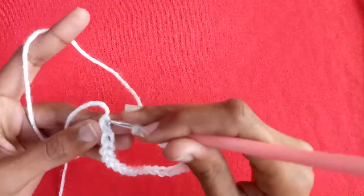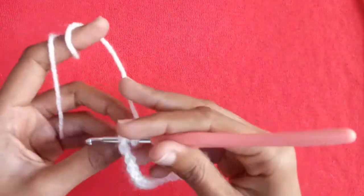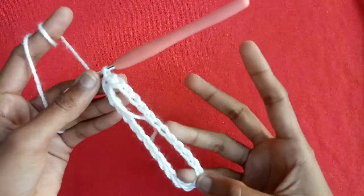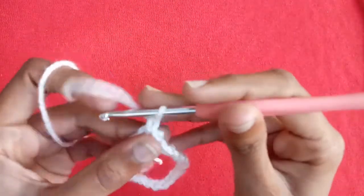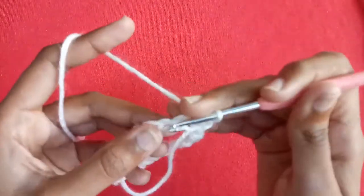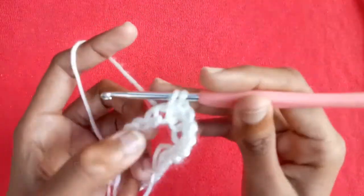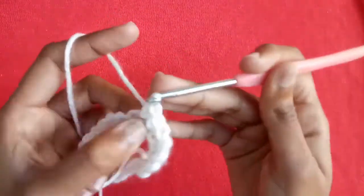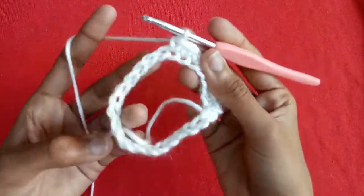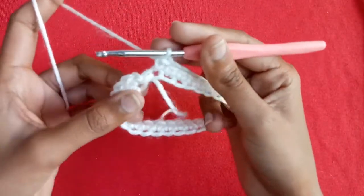After the slip stitch, make chain one and make a single crochet into the same chain. After that make a single crochet into the next chain, and in this way make one single crochet in every chain. Till the end you will get a total of 26 single crochets.